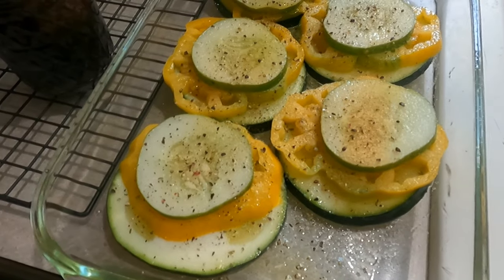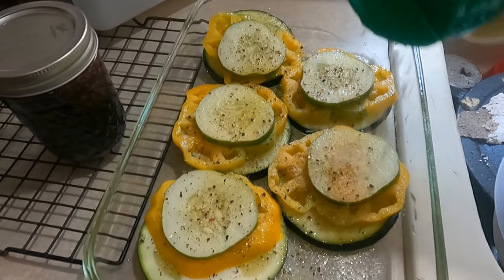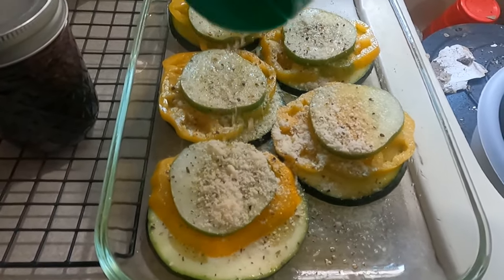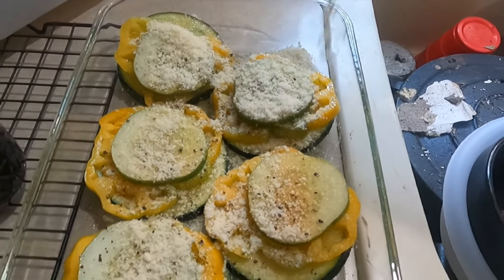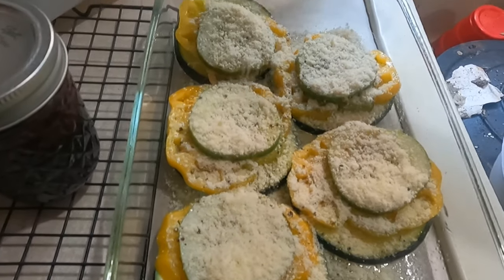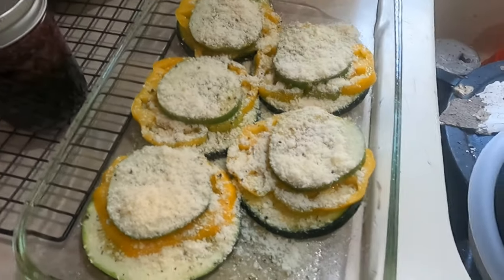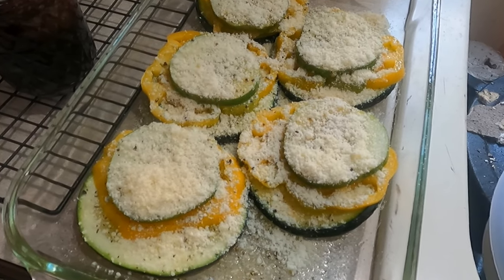This is what we look like with the seasoning and the olive oil. Now I'm adding Parmesan cheese — a pretty healthy amount — then just stick it in the oven for 15 to 20 minutes at 350 degrees. I'll bring you back when that's done.